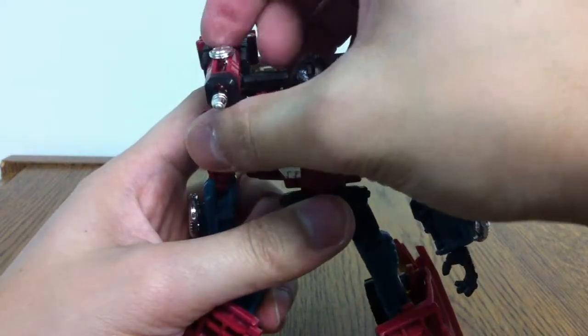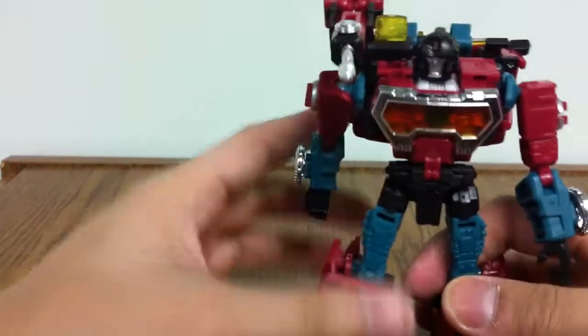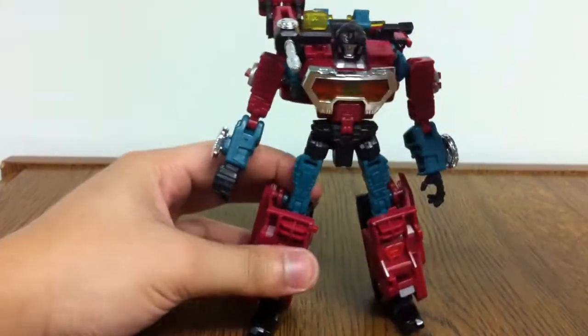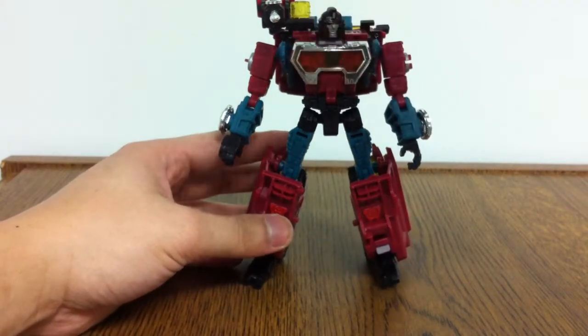Take this part and move it out, then flip up his scope. And there we go — Perceptor in his full-on robot mode.